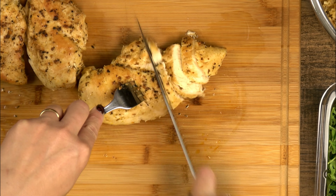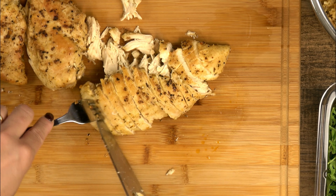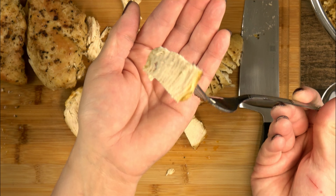And now I'm checking the largest piece of chicken to make sure it's fully cooked and still juicy. Mmm, perfect! Serve this up with any veggies that you like. This arugula looked good at the store today and I love the peppery greens.